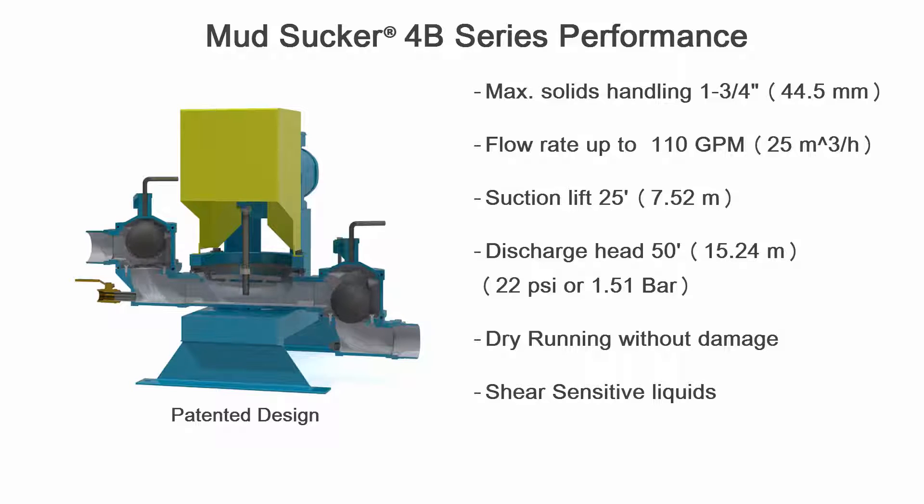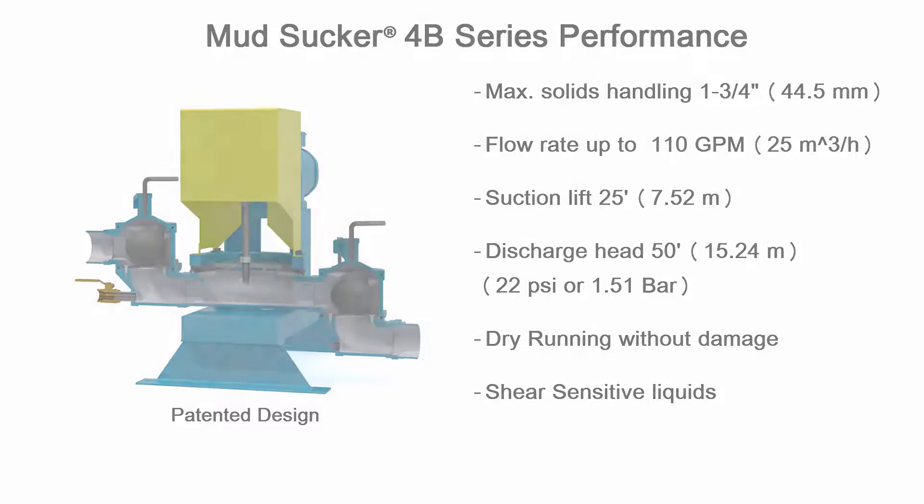Discharge heads up to 50 feet vertical, and the Mudsucker is also capable of running dry without damage.